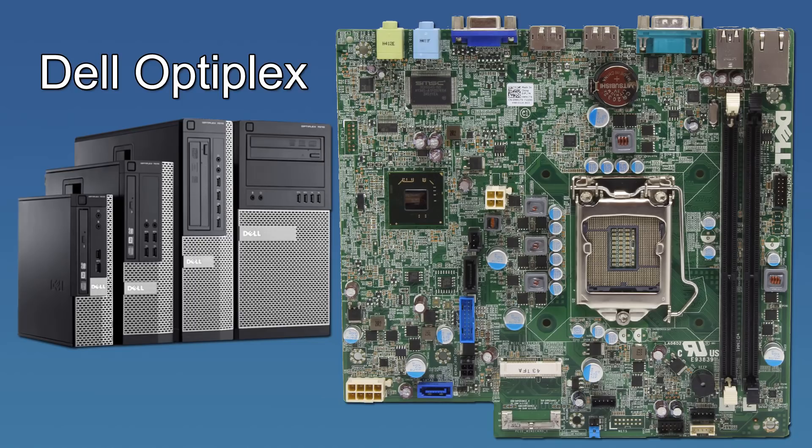The Dell Optiplexes come in many different types: you've got the ultra small form factor, small form factor, and then the desktop DT and MT versions. This is a typical motherboard layout for the ultra small form factor. Be very careful because there are a lot of sellers online that sell these as small form factors when they're actually ultra small form factor, which limits you even more. They're difficult to work with because you can't do much with them.